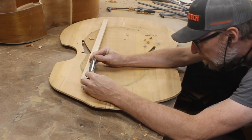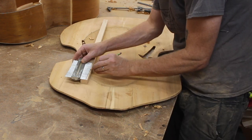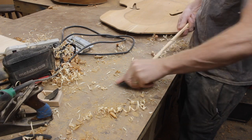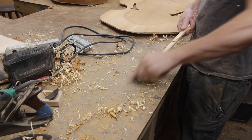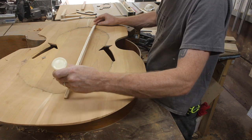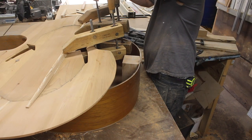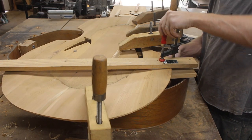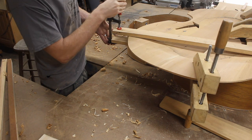The only internal support in this top is the bass bar that runs along the low E string side of the top — it gets carved in, and sometimes you carve it right into the shape of the top as one piece of wood. I thought that was too much to take on, so I glued one on instead with a little creative clamping. The other thing that holds the top up under string pressure is the sound post — we'll talk more about that in part three.